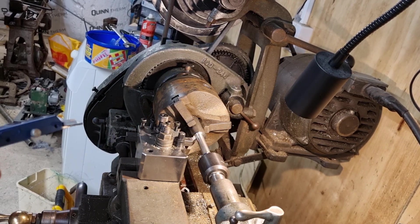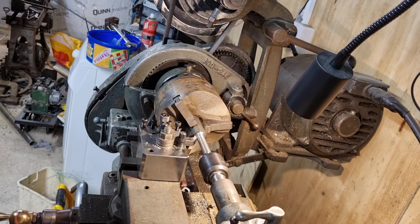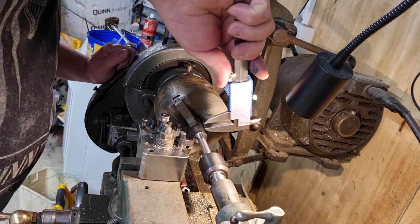So guys, welcome back to Model Trains and Such. I'll just turn that off a minute. That's my light power feed that's on all the time.